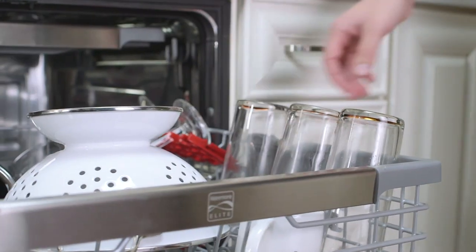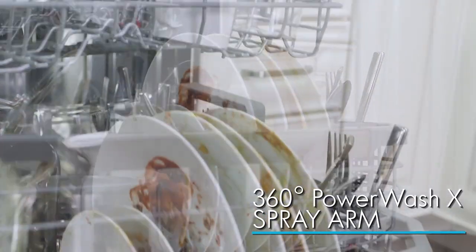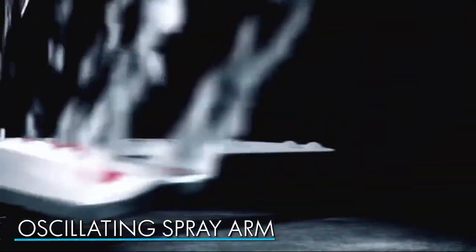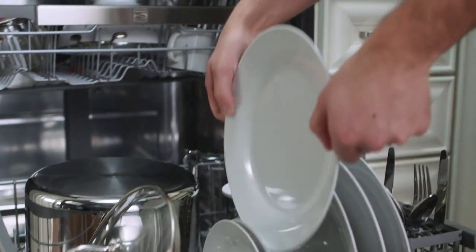From delicate glassware to greasy dishes and pans, the 360-degree power wash spray arm provides maximum coverage for your dirtiest dishes. The oscillating spray arm blasts off even the toughest baked-on messes for exceptional cleaning performance.